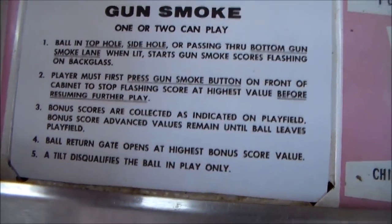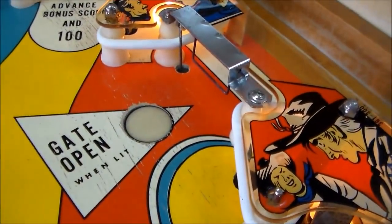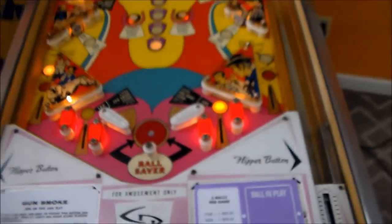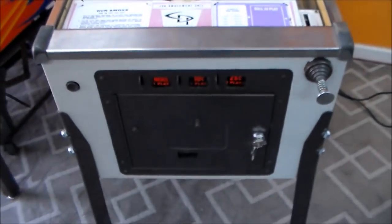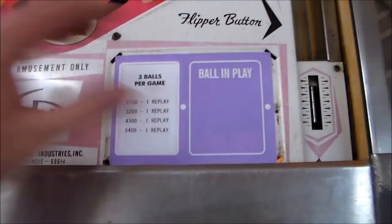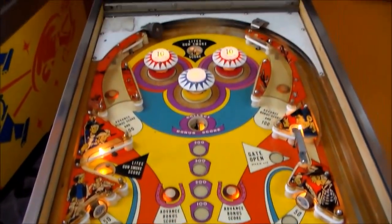Ball return gate opens at highest bonus score value. So whenever you march this all the way up to 500, this gate over here opens up. And then it makes it where the ball can fall back out into the out lane. A tilt disqualifies the ball in play only — so instead of ending the game, you just end that ball. These things had a little plastic piece here that tells you the ball in play, and it says game over right now. Unfortunately they don't remake that yet, so we had them just make one out of paper and put it on there.